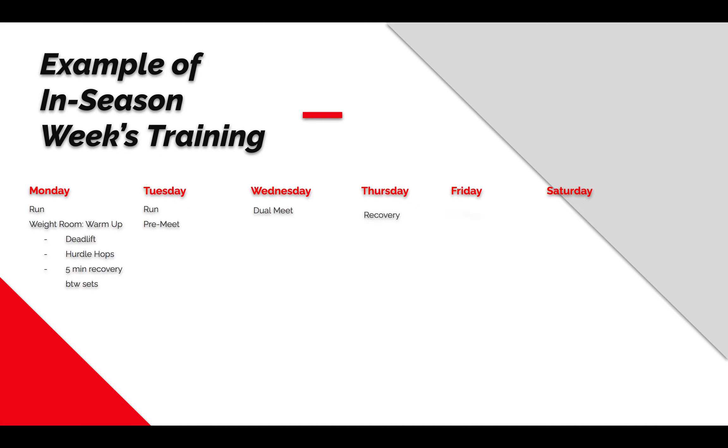Thursday we're recovering, because that's a long week and we know we have Friday and Saturday coming up with an invitational. This isn't typically what a full season looks like — it's week by week, even phase by phase, depending on what you're trying to do with your athletes. You can pair when you lift; maybe instead of Wednesday you go on Thursday with just a little lifting. Be smart about it.